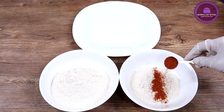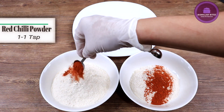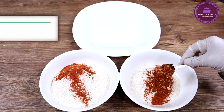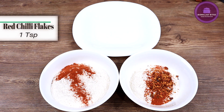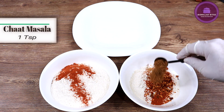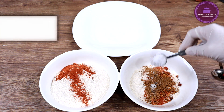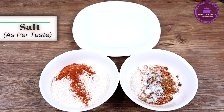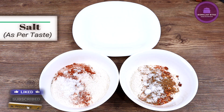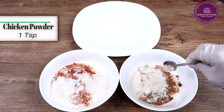In the second bowl, you can add 1 cup of flour, 1 teaspoon of spice, 1 teaspoon of chaat masala, and then I will add 1 teaspoon of chicken powder. After adding these things, we are ready to move to the next step.